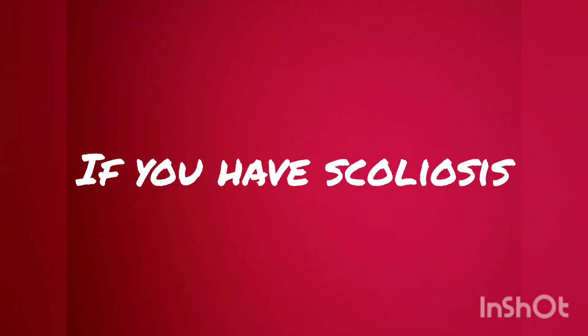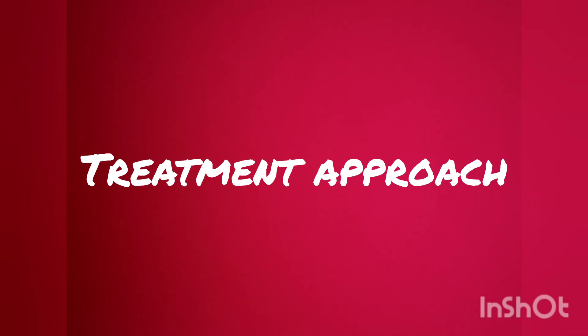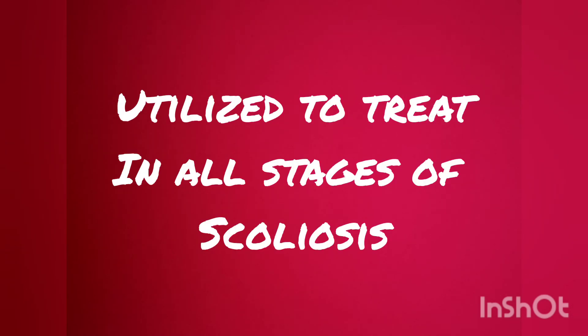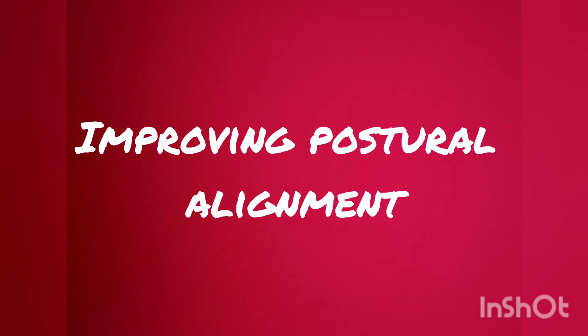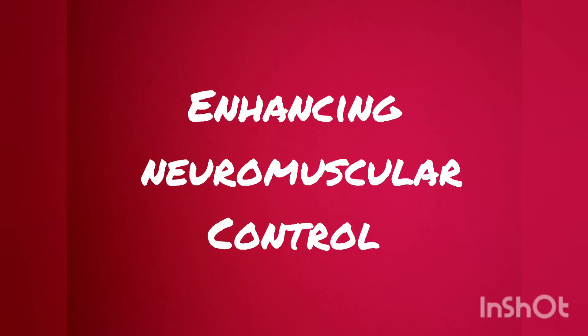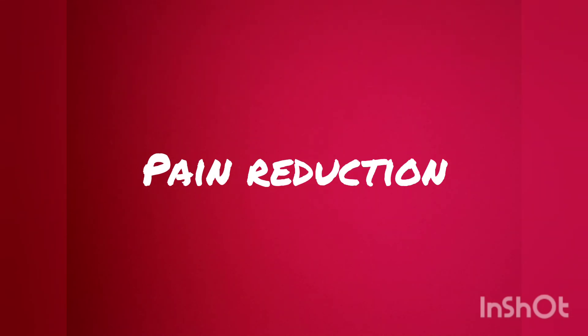If you have scoliosis, you will always need to be mindful of positions that may make it worse. This treatment approach can be used for scoliosis patients of all ages and all stages of scoliosis, including those who have had scoliosis surgery. Scroft Method exercise goals include: stabilization of curves, mobilization of the ribcage, improving postural alignment, teaching activities of daily living, enhancing neuromuscular control, increasing muscle strength and endurance, pain reduction, and improving respiratory function.